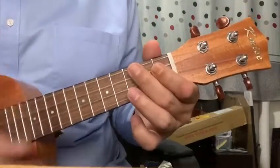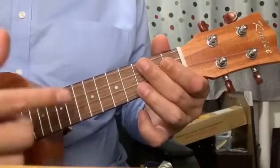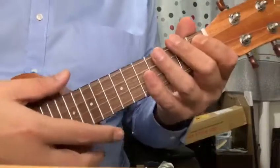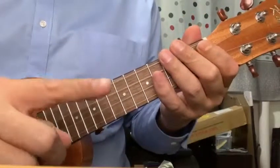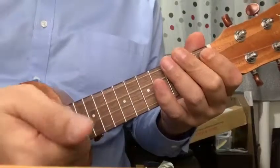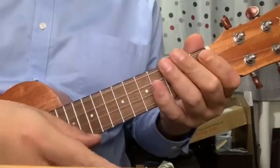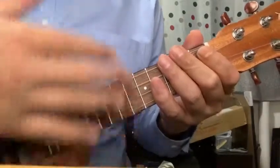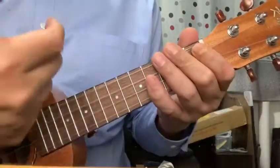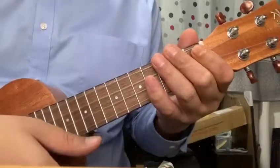Right now I'm going to show you how to do an up strum. We're going to start off with learning how to strum. In the previous lessons, we know that a down strum is done with the index finger going down. An up strum is done with the side of your thumb going upwards. We give them numbers: an odd number is down, an even number is up.